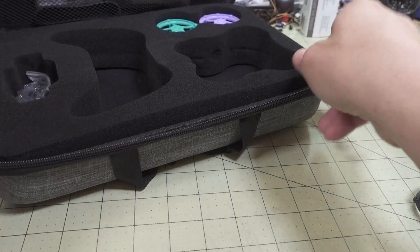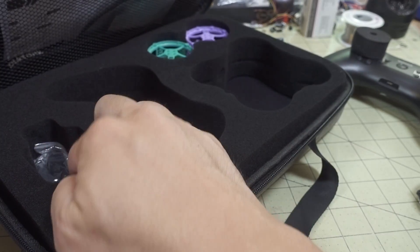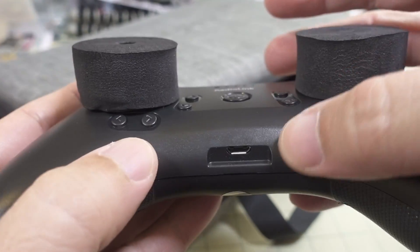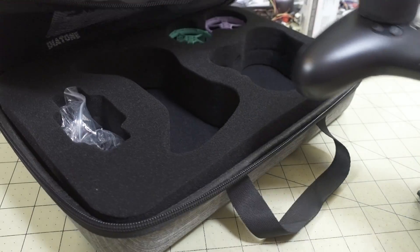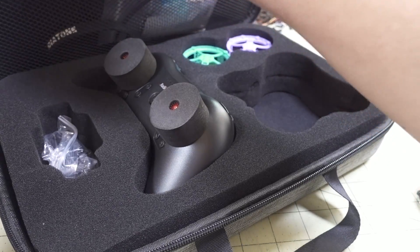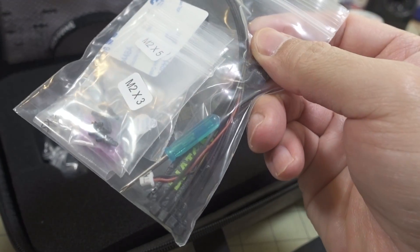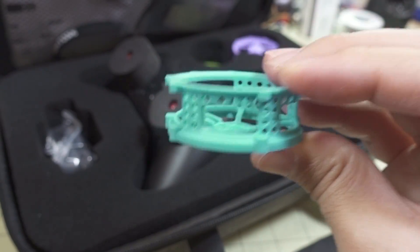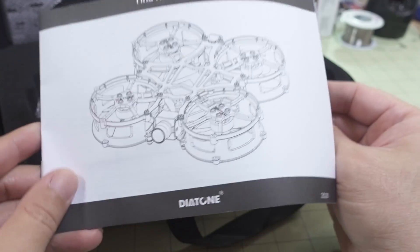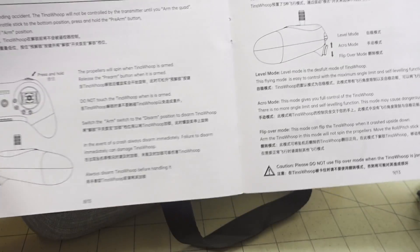In addition to the transmitter, you get a nice case that holds the transmitter and the drone. You get a micro USB cable for charging the transmitter via the micro USB port — you'll need a power brick or something to charge it. No batteries for the drone are included. You also get documentation about the drone, a bag of spare parts and screws, a battery strap, a screwdriver, zip ties, spare prop guards in different colors, and RTF-specific instructions.